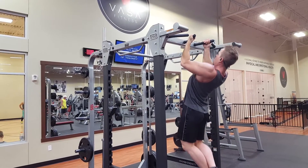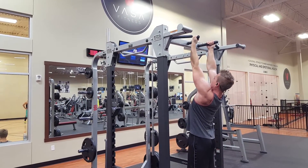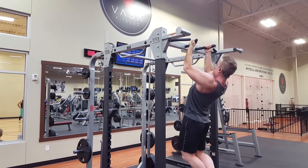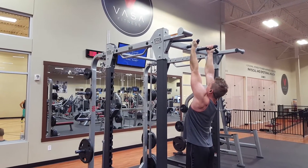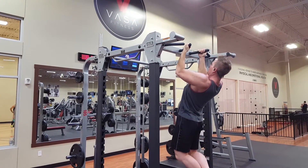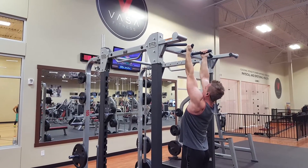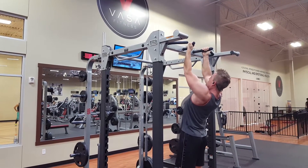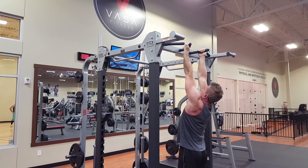One last thing I forgot to mention: if you can't pull up your own body weight, there usually are machines at the gym that have an assisted weight setup where you put your knees on a pad and select a weight to help you pull up. I would highly recommend using that to get yourself stronger and get started with pull-ups if you can't use your own body weight.